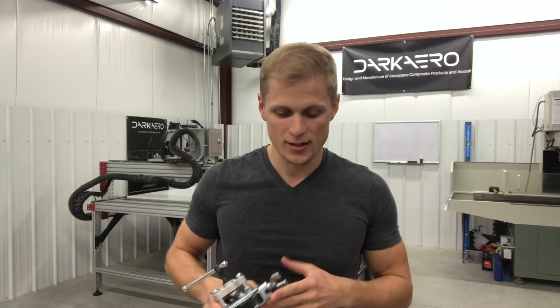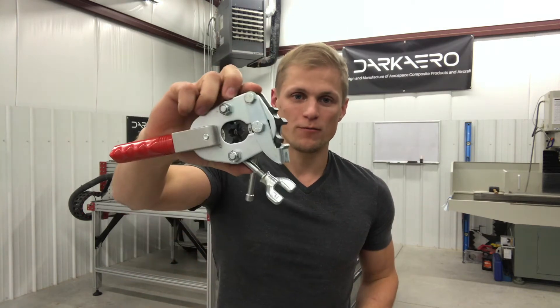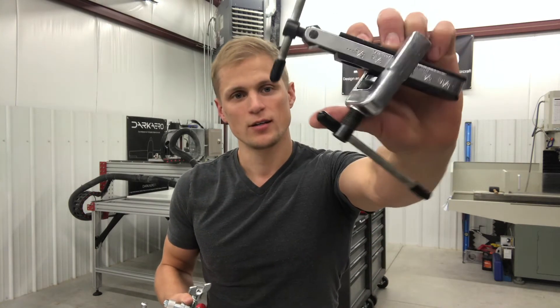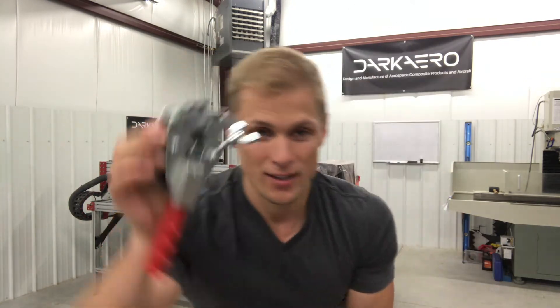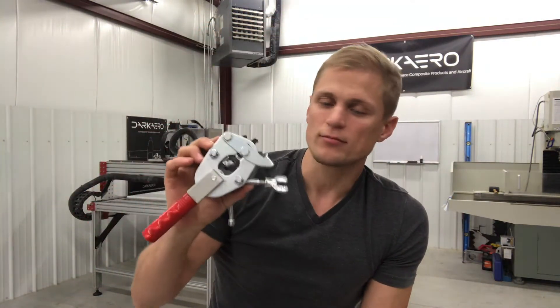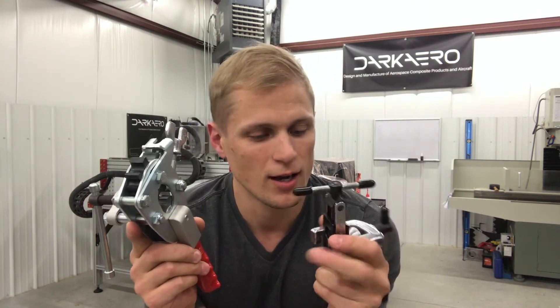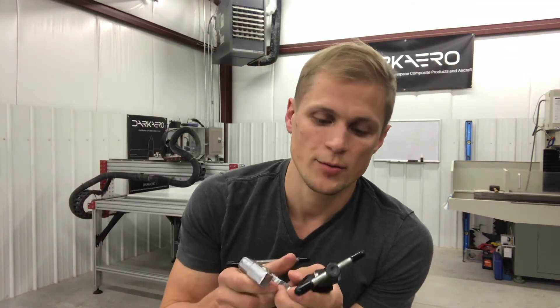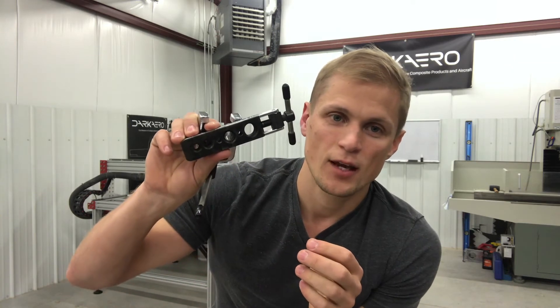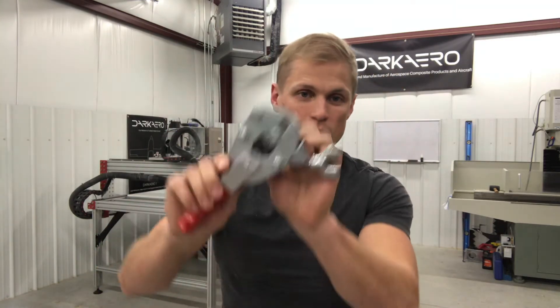Now we're on to the main event — this is the whole reason I wanted to make this video. The last tool is the tube flare tool. There are two styles I've seen for making AN style flares on tubing. If you're going to buy one, buy this one — this is the one to get. This one's made by Parker, and it does a 37 degree flare for AN fittings. They're basically both the same price, so don't bother with the other one. One disclaimer: there is a flare tool that looks different, and you need it if you're going to do steel or titanium tubing. But I'm talking specifically about aluminum tubing, so this is the one for the job.